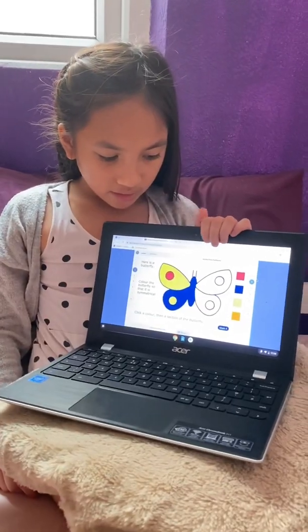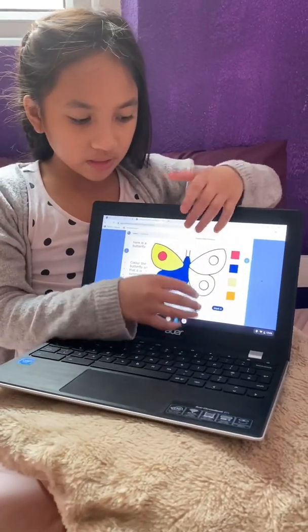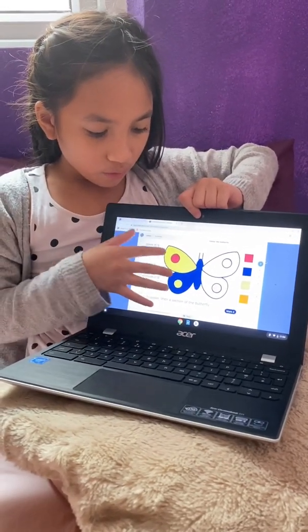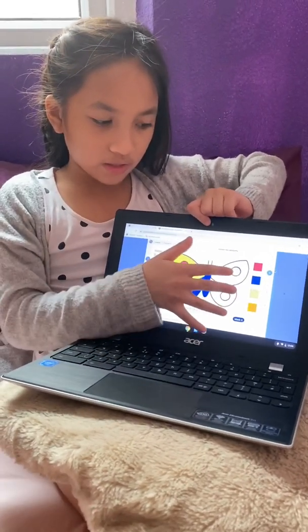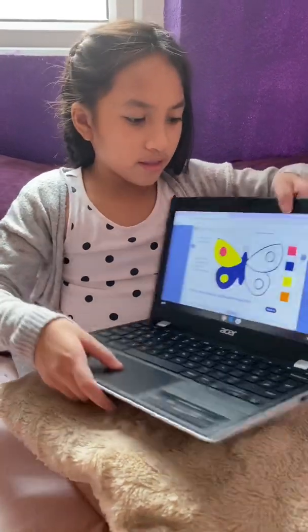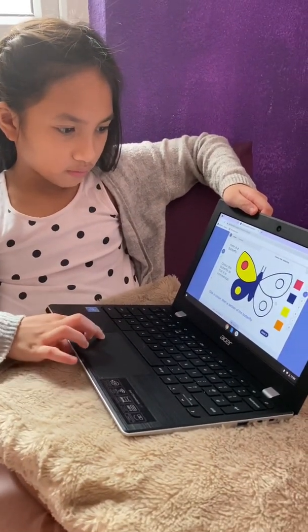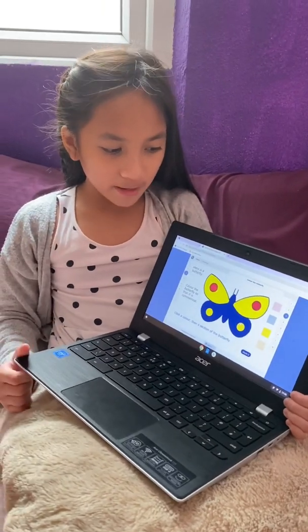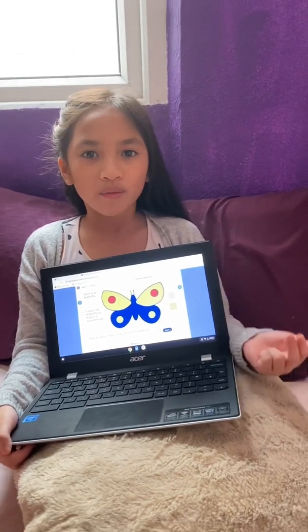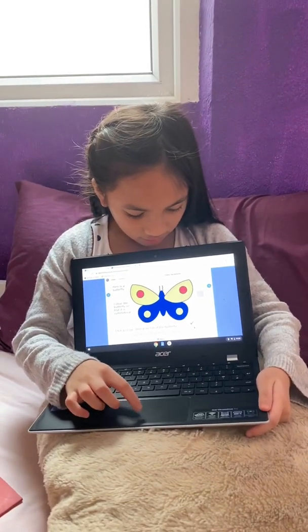This is not symmetrical because it doesn't have the same colors on this side. It's still the same shapes and still the same size. But to make it symmetrical, everything over here has to match over here the right way. Right now it is telling us to put the colors where they should be. Now the right side and the left side are both symmetrical because they have the same shapes, the same colors, and the same way it should be done. Let's mark it and see if we are correct — and we got it correct. We've done the lesson, so we're just starting homework.